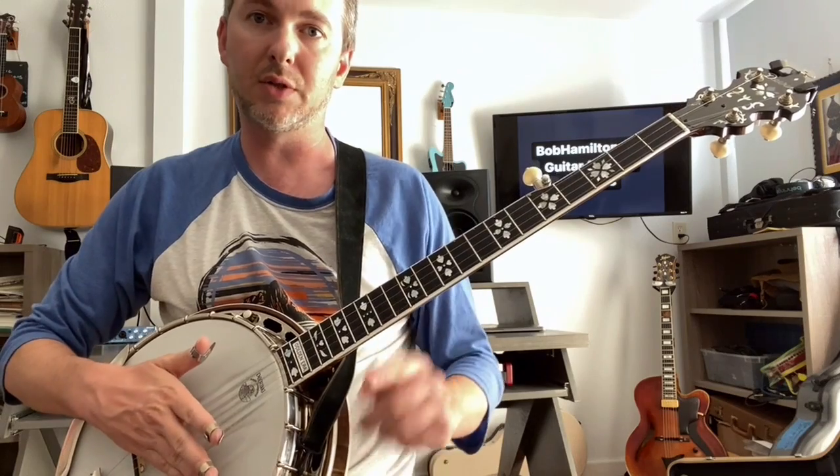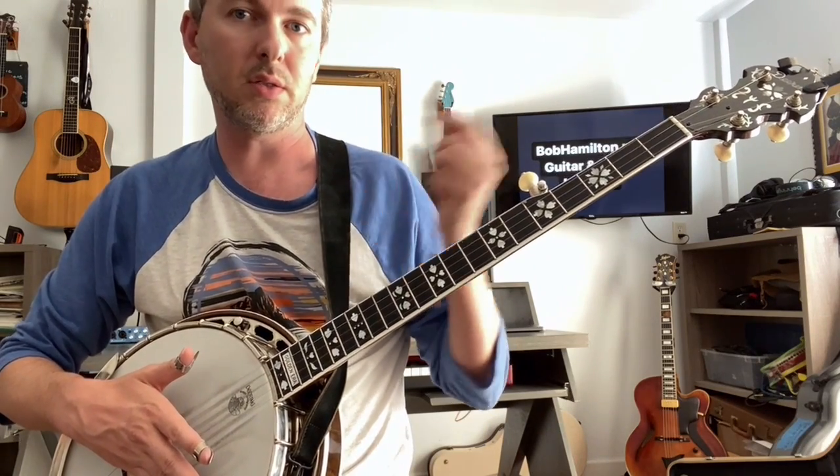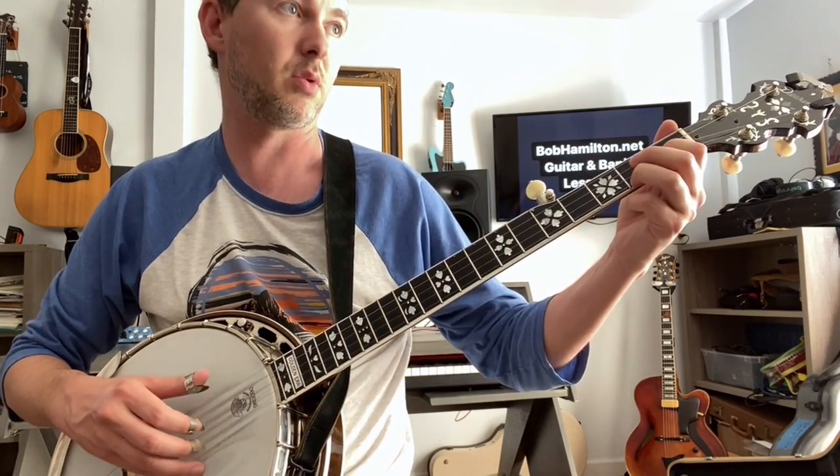Here you go, I'll count you in. 1, 2, 3, pinch, slide, 2, 3, 4. Forward roll, 1, and 2.